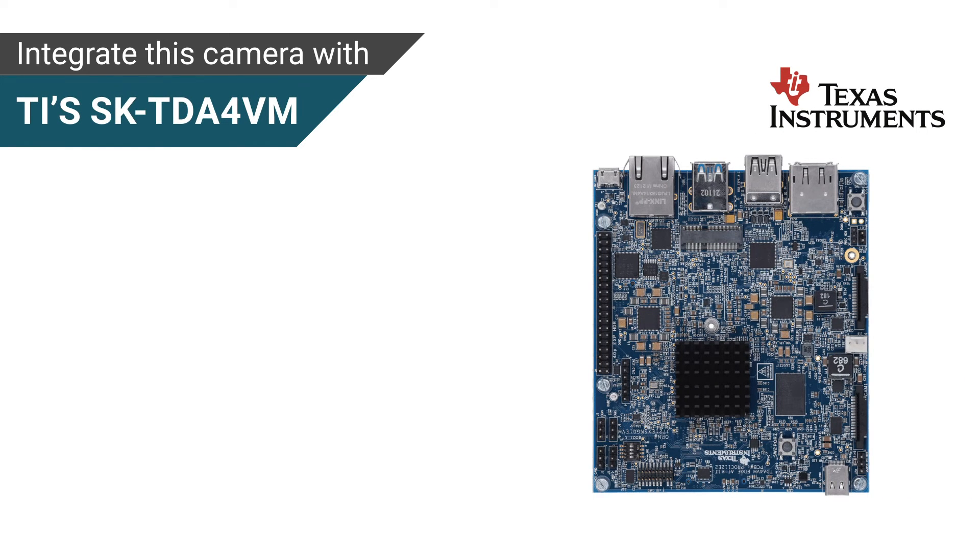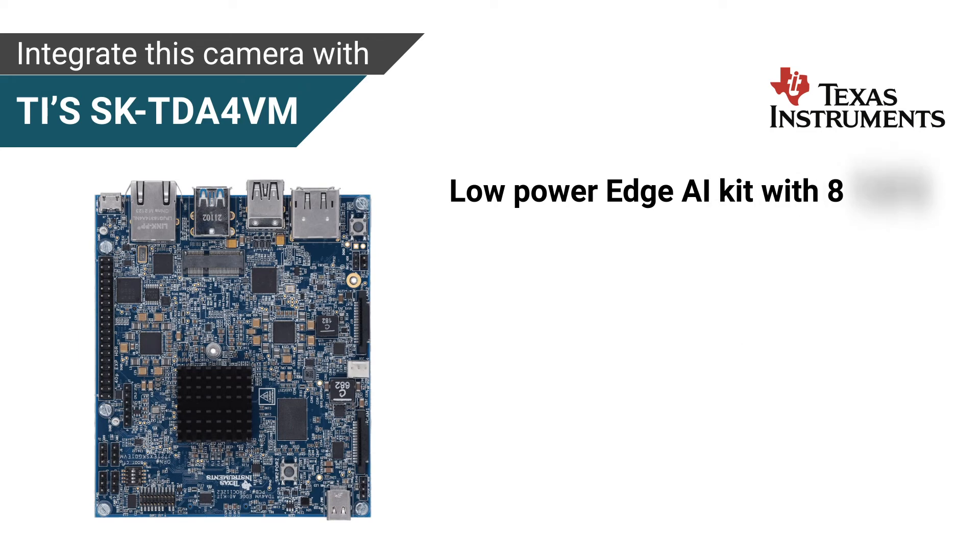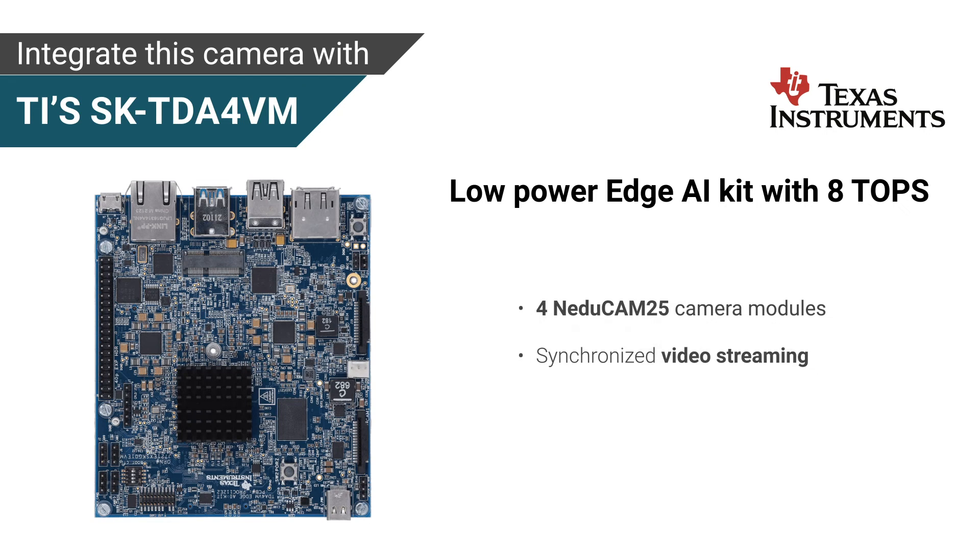This camera can be easily integrated with Texas Instruments SK-TDA4VM, a low-power edge AI kit with 8 TOPS specially designed for building edge AI vision systems. NEDUCAM25 CU-TDA4 allows connecting up to 4 NEDUCAM25 camera modules and simultaneously enables synchronized video streaming.